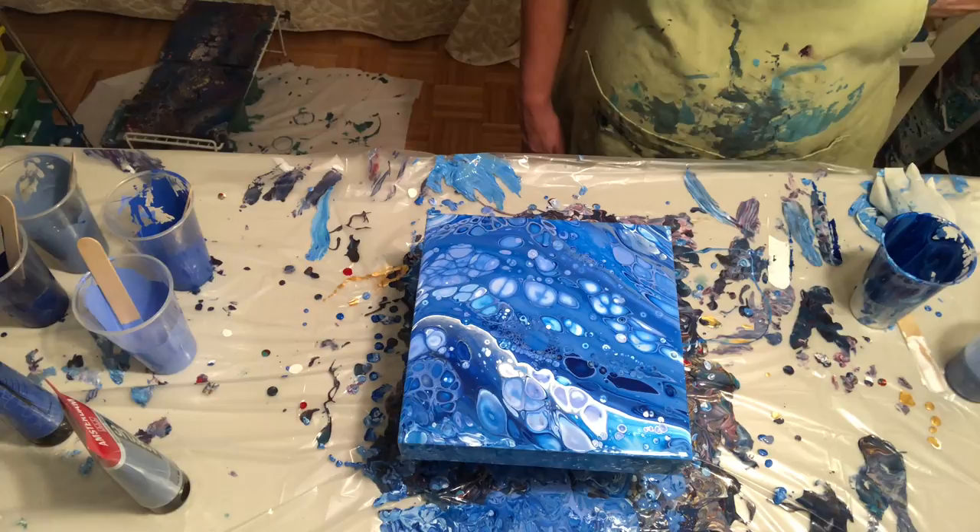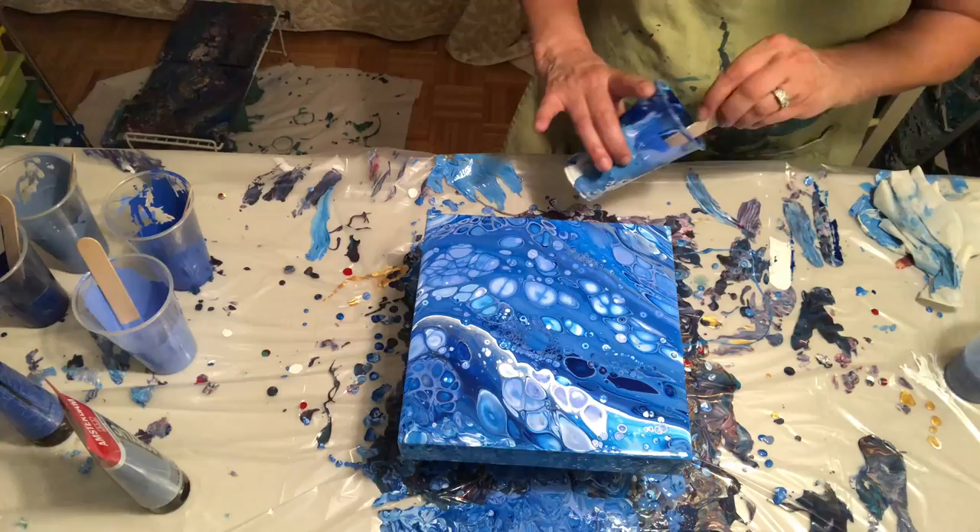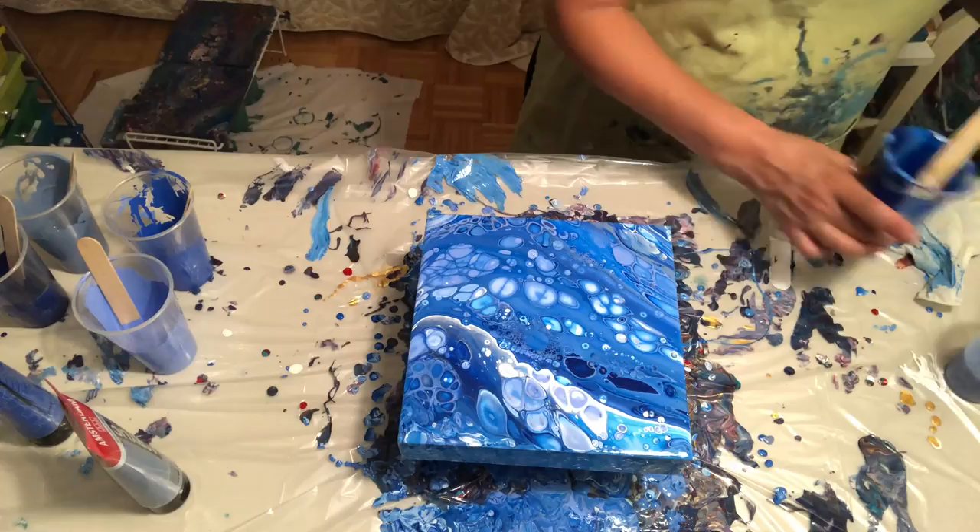Thanks for watching and supporting. Check me out on Facebook at Waterfall Acrylics and on Instagram under the same name. Touching up the side. I'll see you guys in a few days, if not sooner — because I'm obsessed.